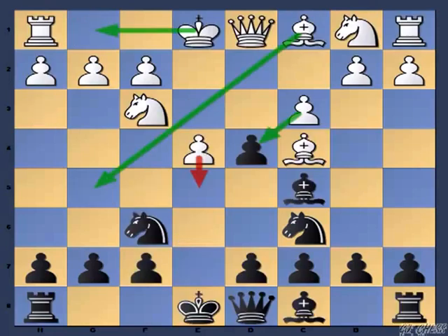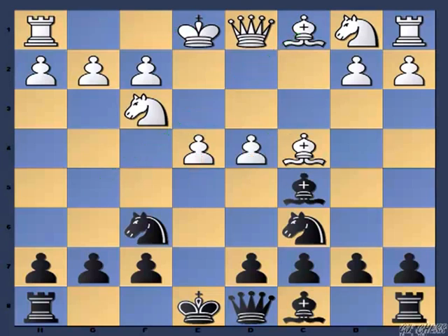We can easily conclude that castling on the kingside is not at all good for white. Black can simply reply by capturing the e pawn and remain a pawn up for the rest of the game. The third move to consider is cxd4, and now black has to play the check: bishop to b4 check.